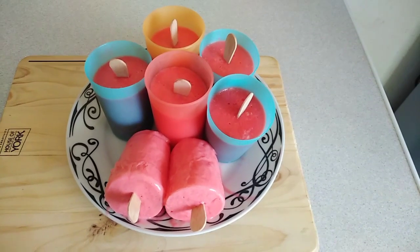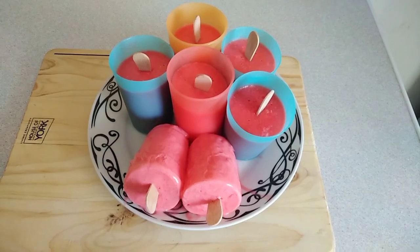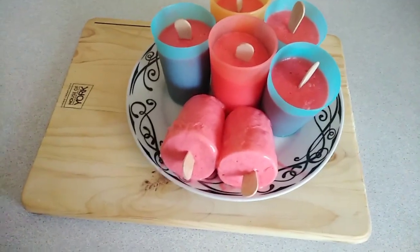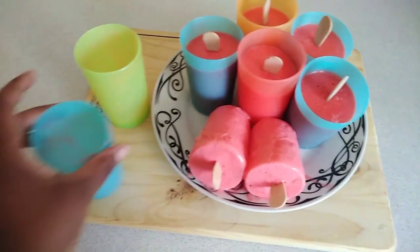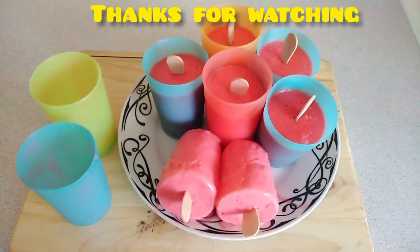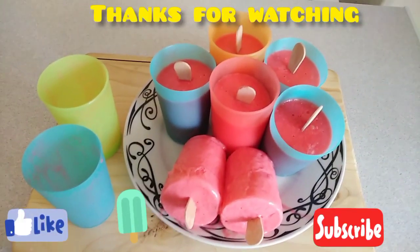That makes the end of the video. Thank you so much for tuning in — I hope it will make sense now. These are my beautiful products. I can't wait to taste it. Till next time, my beautiful people, I love you. Bye!